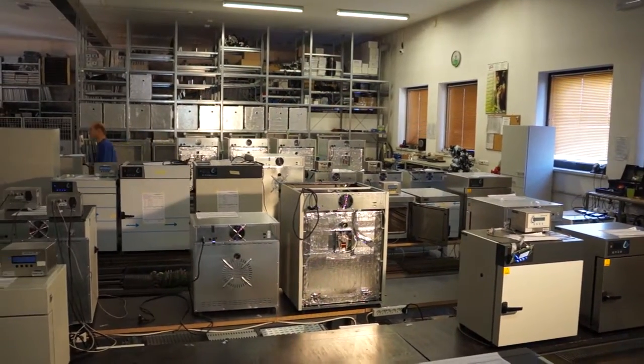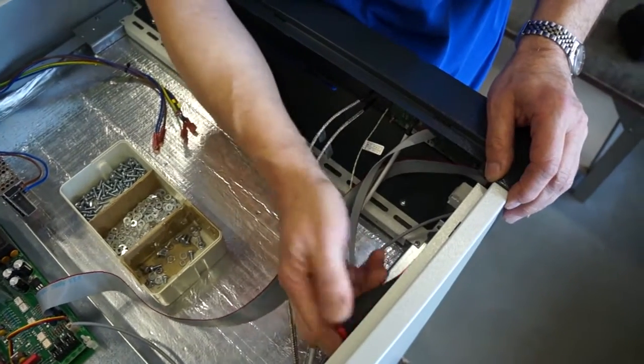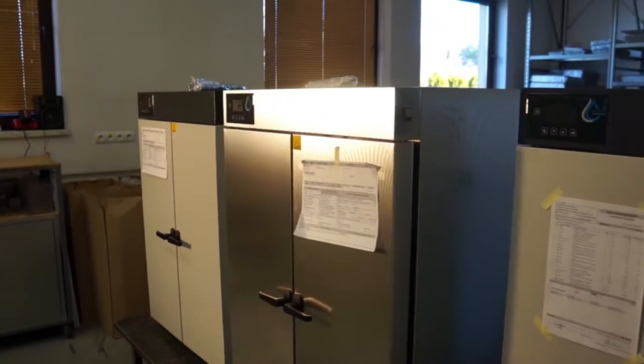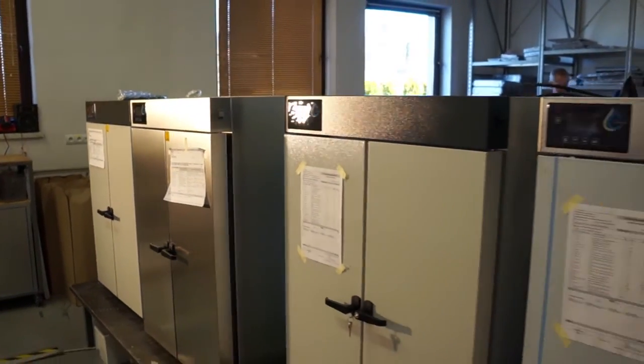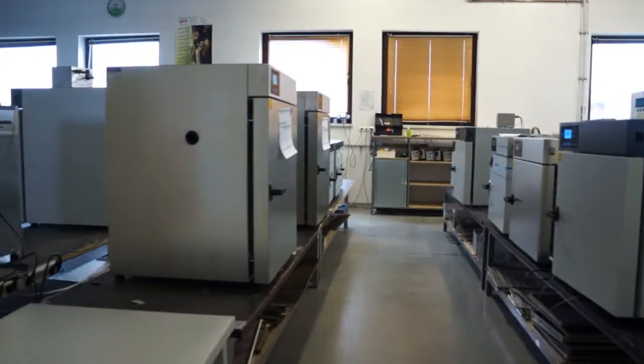Dysponujemy dwoma halami montażowymi, gdzie z przygotowanych wcześniej elementów powstają kompletne urządzenia termostatyczne, takie jak cieplarki, suszarki, inkubatory z chłodzeniem, chłodziarki, zamrażarki czy komory klimatyczne pozwalające poza sterowaniem temperaturą również na pełną kontrolę wilgotności oraz płynną regulację wbudowanego oświetlenia.